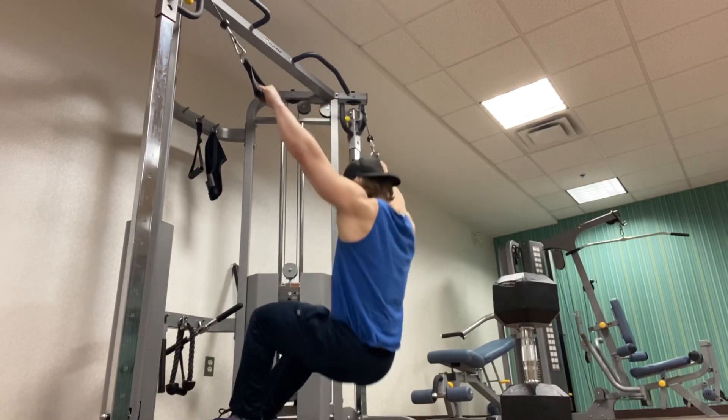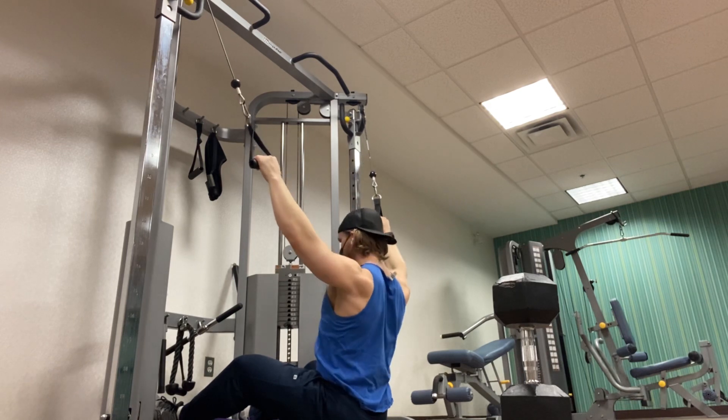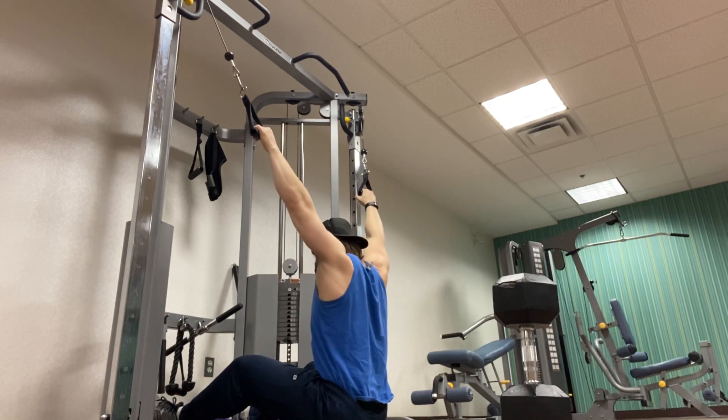This can be done from a cable column or a lat pull-down machine. It doesn't have to be done with handles — it can be done with a bar. But quite simply, with pretty moderately heavy weight,